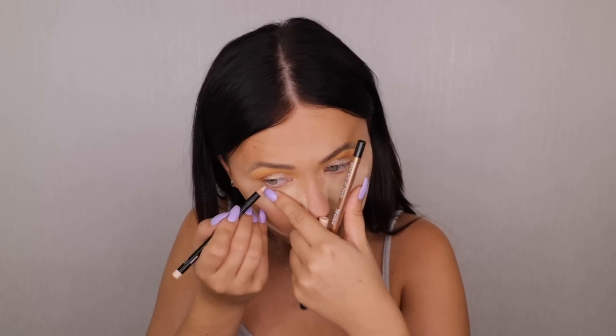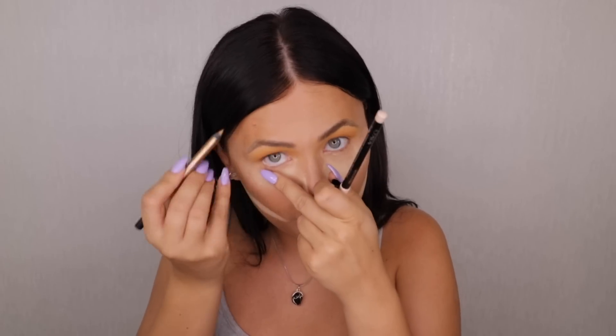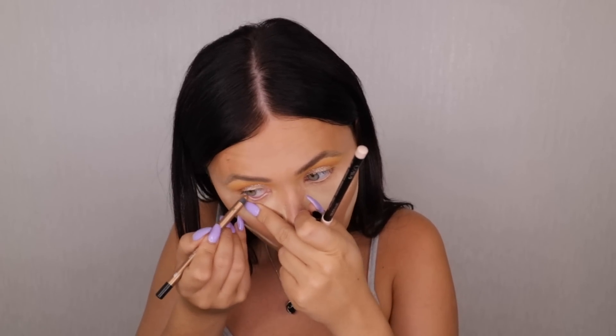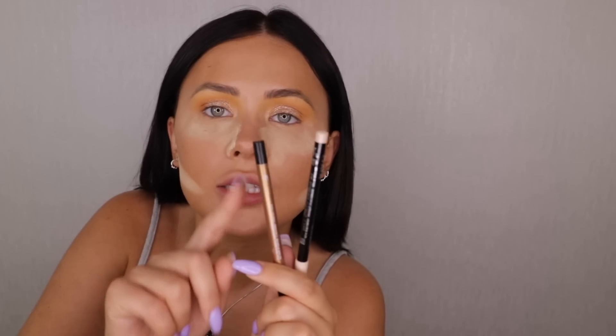Putting that one down first just to kind of blank out any colour of the actual natural waterline. Then we're going to put the golden colour on top, which is going to open up the eyes but also add that nice golden colour. Rather than putting the golden pencil on top of my normal waterline, putting this nude one down first is going to help it stand out a little bit more.